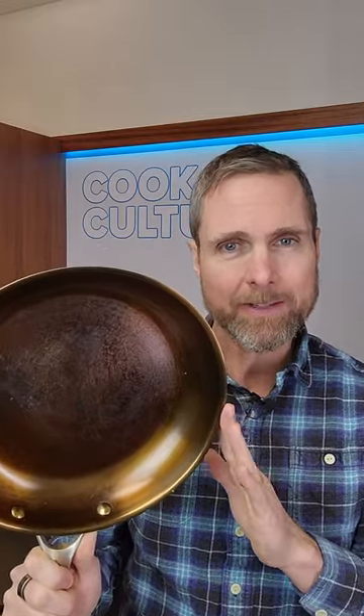This is the Strata carbon steel, aluminum, stainless steel pan. It is just about to go live on Kickstarter. You can get yours at a discount. If you look for Strata cookware online, they have a Kickstarter, but they also have a website where you can sign up for a buck and then you'll get an extra discount on the Kickstarter. So go take a look.